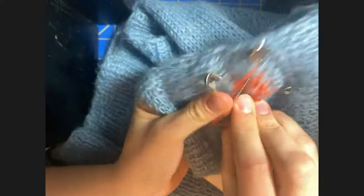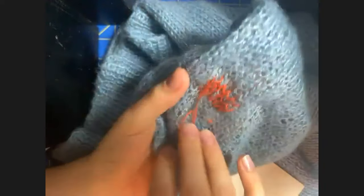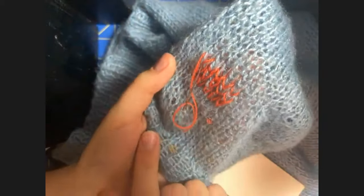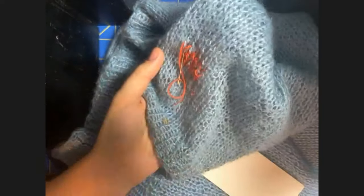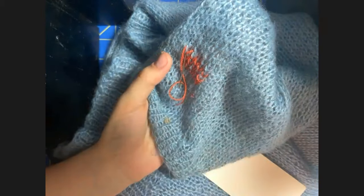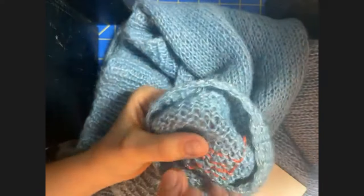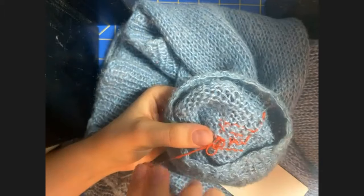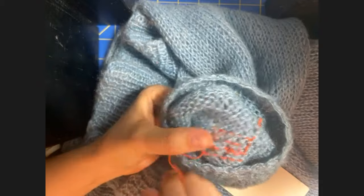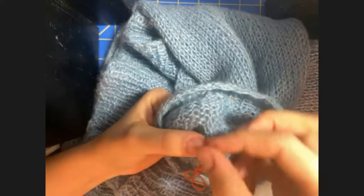Now that I've secured those loops, I'm going to remove my safety pins. You can see I've almost run out of yarn, so you can switch colors at this point — I was working with a bright orange and I'm going to switch to a bright red just because I need more yarn. On the back, it looks a lot like a knit stitch — it looks just like the reverse of a regular stitch.